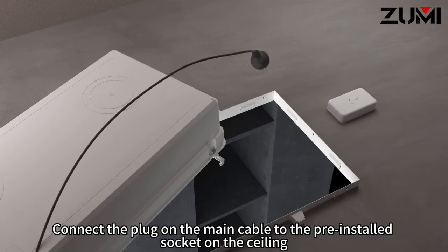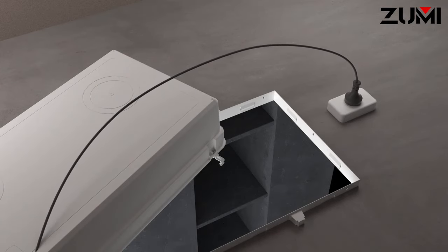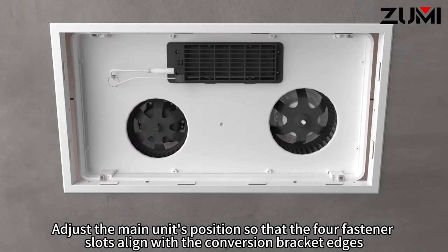Connect the plug on the main cable to the pre-installed socket on the ceiling. Adjust the main unit's position so that the four fastener slots align with the conversion bracket edges.